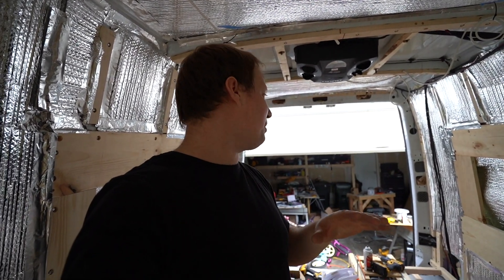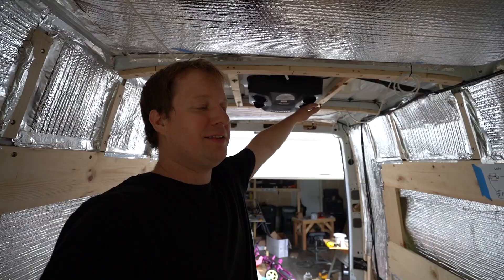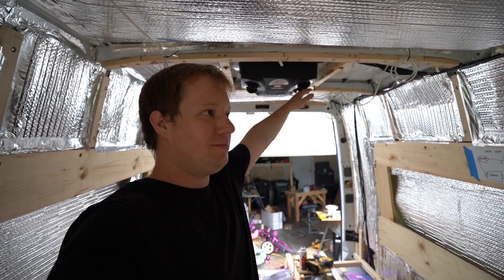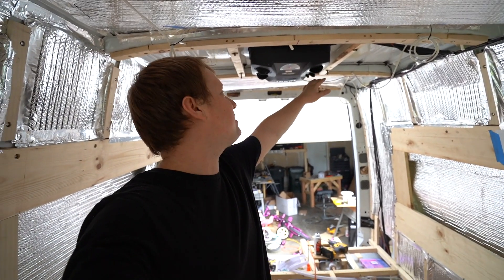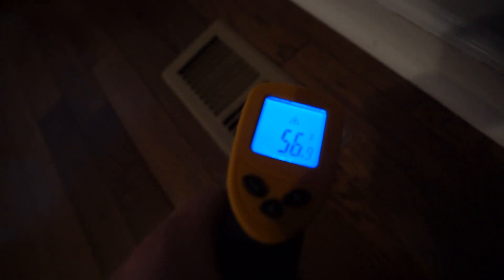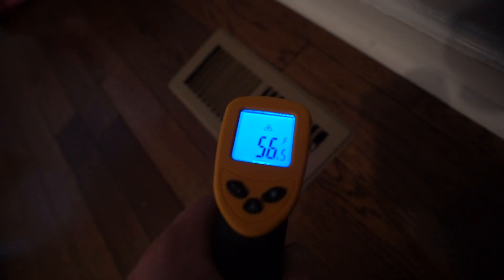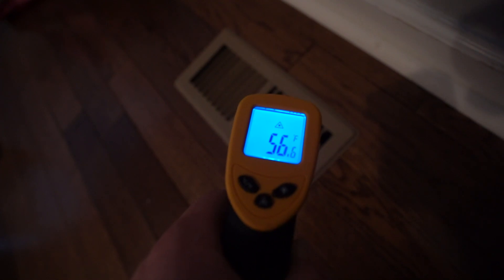I haven't tested this yet but I'm positive if I kick on the AC system and measure the vents it will not be that efficient. I turned on the home AC five minutes ago — and it's 56, 57 degrees, compared to the 50 that was coming out of the van. That blows my mind. Our water-based 12 volt system is more efficient and cooler than our massive home system.